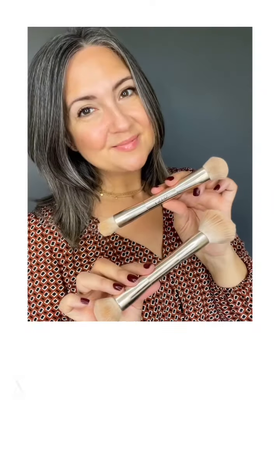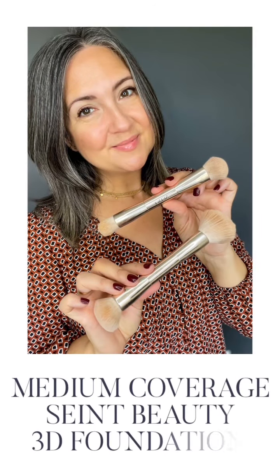Thanks for joining me for this medium coverage tutorial. All the details of everything that I used will be in the description of this video.